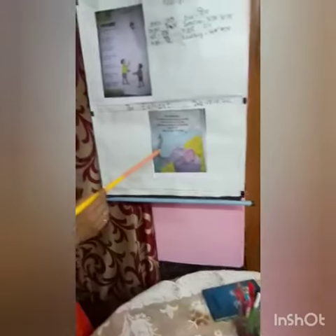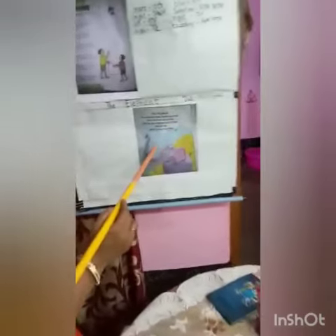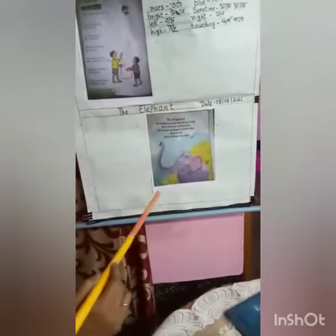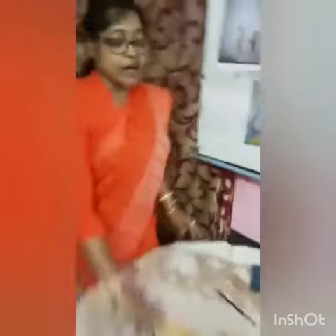Look at this picture. You all know what it is. Yes. The title of the rhyme is The Elephant. Now start. The Elephant.